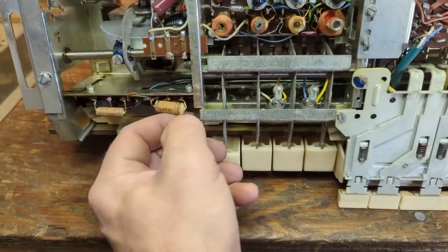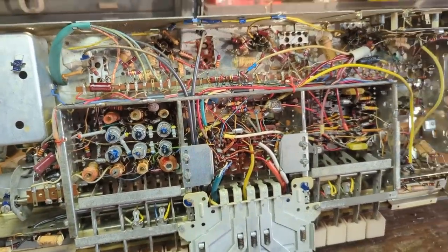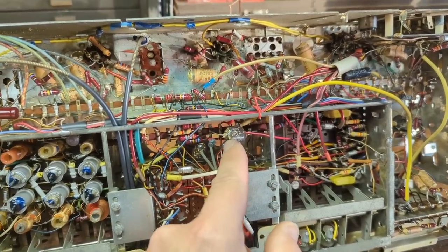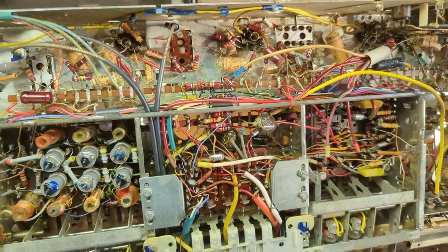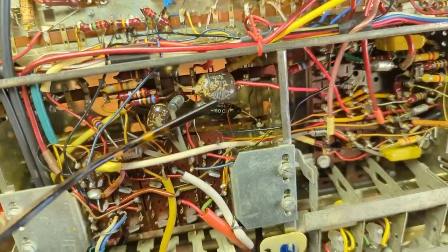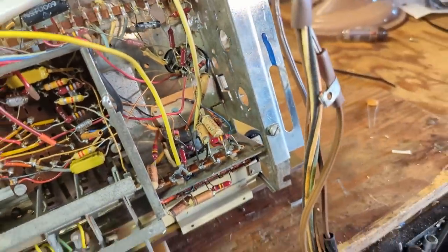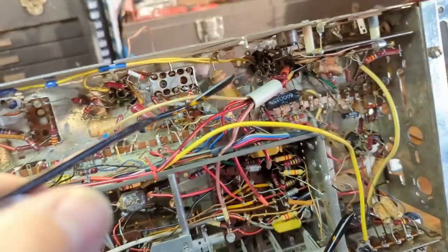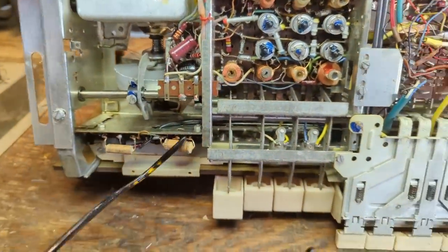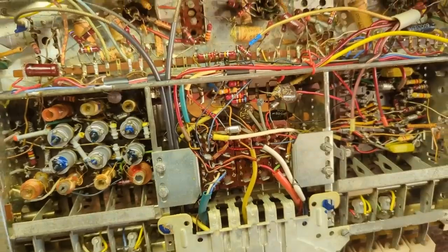When you see these with the chalky-looking ends, those are paper film caps and they go just as bad as their American counterparts. These little brown ones I call German deer-turd caps — there are American ones too, like RCA deer-turd caps. These are just as bad and sometimes it's hard to read the writing on them. One says .022. Counting them up: 1, 2, 3 … 19. So there are 19 just in the tuner chassis alone.